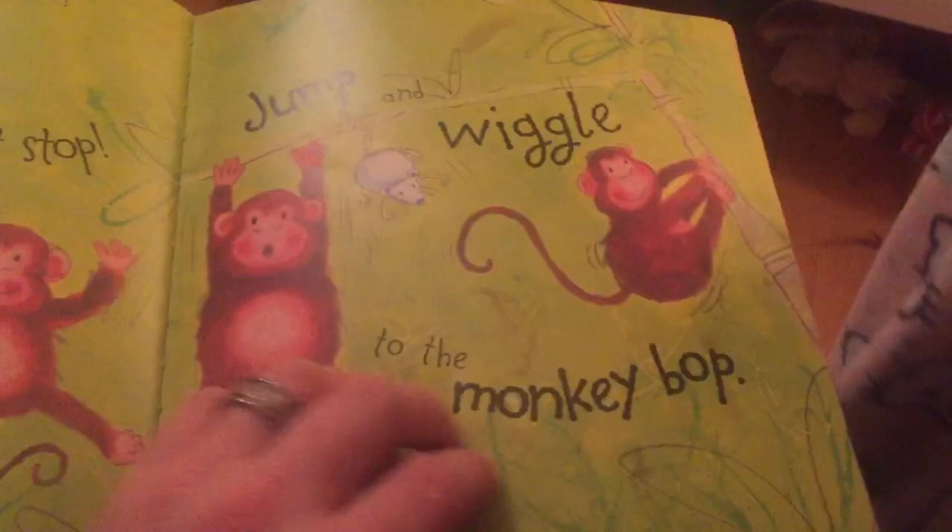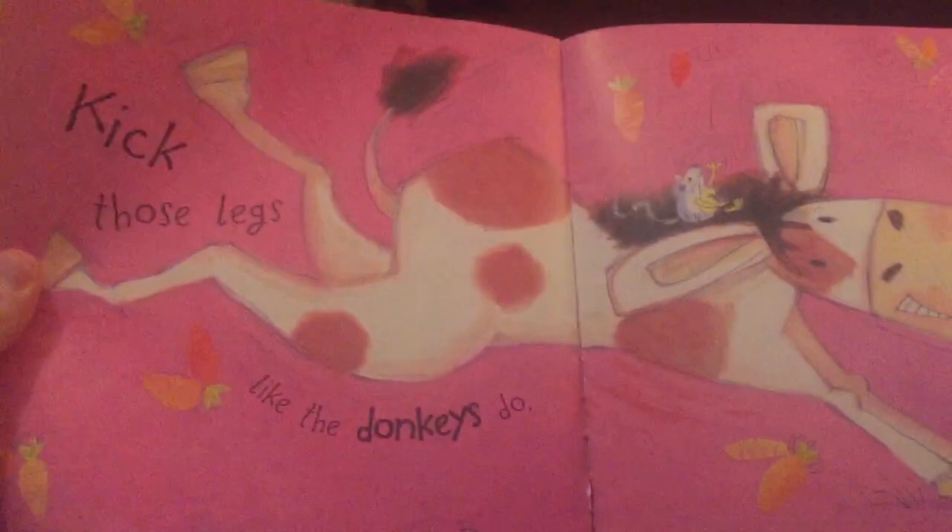Jive and jiggle just don't stop. Jump and wiggle to the monkey bop. A dumper dumper dumper animal bop. Woo!